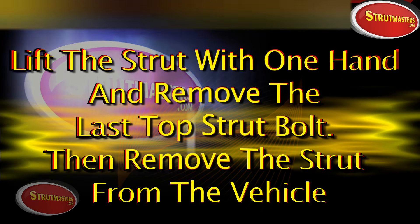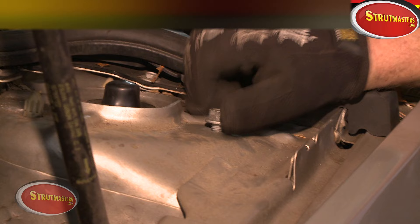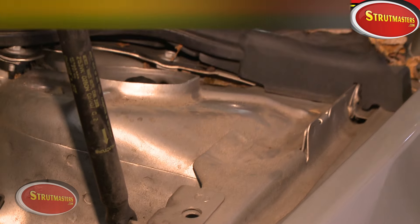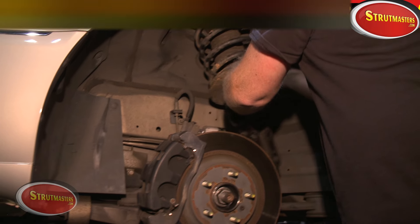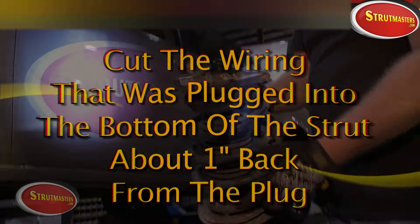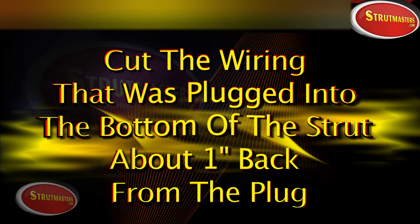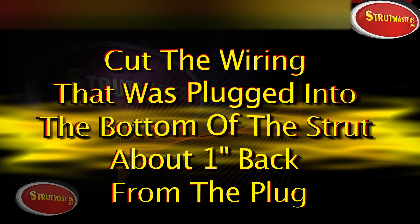At this point, reach in and slightly pick up on the strut with one hand, then remove the final top strut bolt and gently lower it. Now you can safely remove the strut. This will be a great time for you or your mechanic to inspect the other front suspension parts for excessive wear, like tie rod ends and ball joints. Worn out parts tend to be more noticeable with a passive suspension.